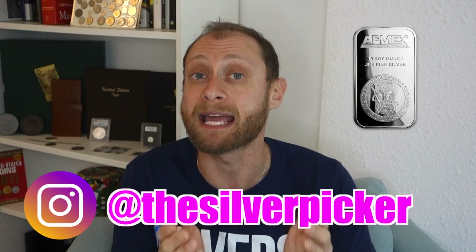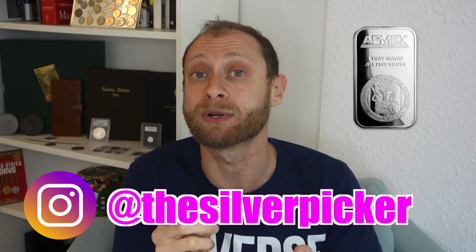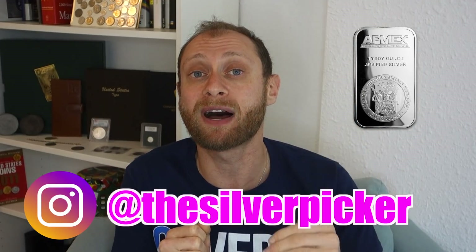Now the moment you've all been waiting for — who won last week's contest for a one-ounce Atmex silver bar? Before we announce, for anyone watching for the first time: I decided this year I'm giving away 52 ounces of silver to viewers — one ounce of pure silver every single week, free of charge, as my way of giving back to the silver stacking and coin collecting community. Every week I have a little task to help grow my channel and reward you. Last week's giveaway was for anyone who followed me on Instagram.